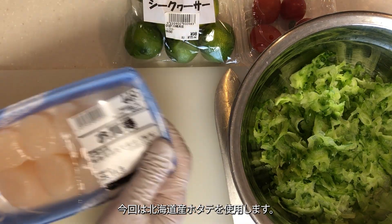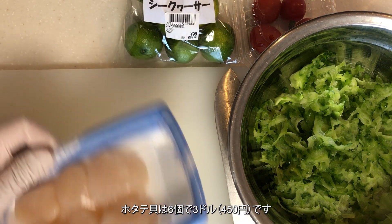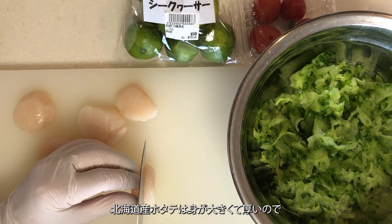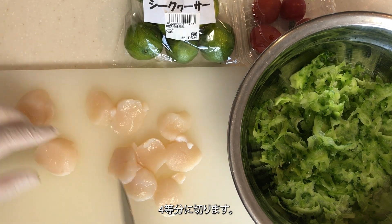Now, let's use Hokkaido scallops for this recipe. I have 6 scallops for $3,450. Hokkaido scallops have large, thick flesh. Cut them into quarters.